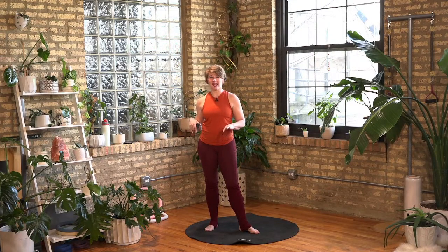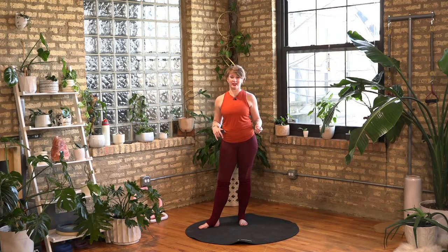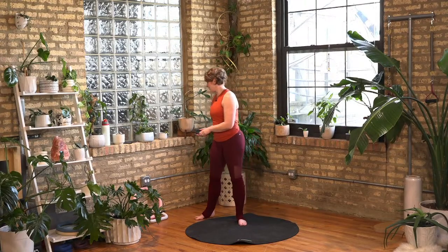We are doing a brain game fitness class this morning. All of it is going to be body weight oriented. So we're just going to move, we're going to have some fun, we're going to play some games. I'm hopefully going to remember those games. I've got a special couple of memory things for you. So are you ready? Let's get ready.